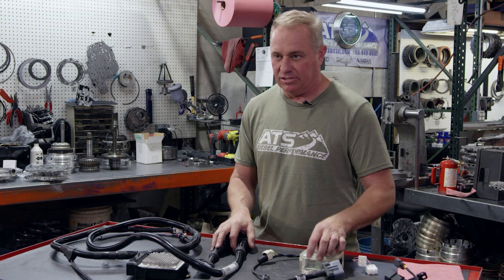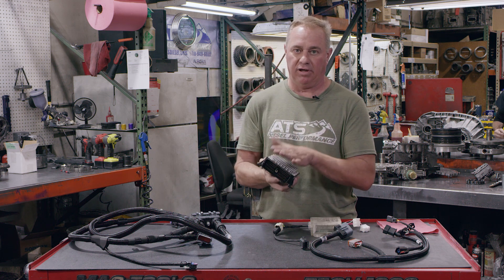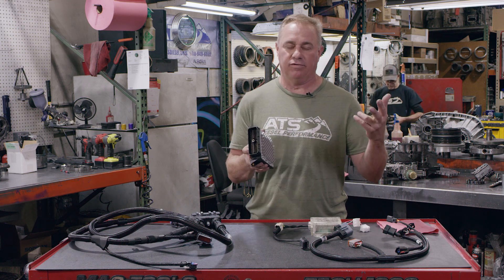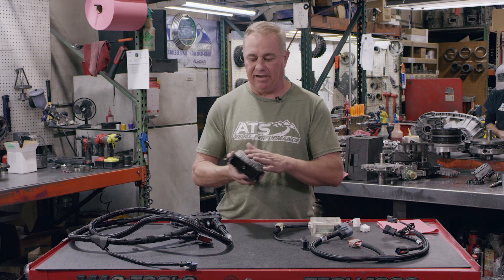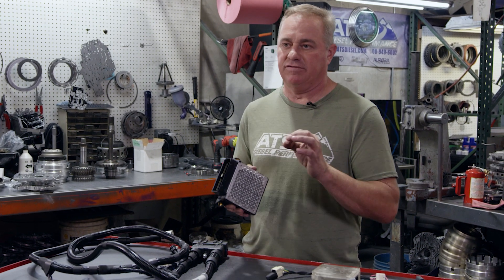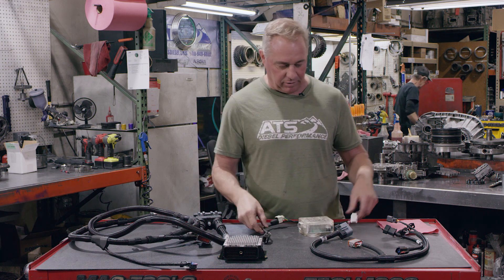I'm going to walk you through it on the bench. We've got our main wiring harness and our Allison TCM, which is programmable — it's open architecture — meaning you can plug into this and write your own transmission maps if you need to. We send them out pre-programmed for your basic application: your gear ratio, turbo size, whether it's a 2500, 3500, 5500, two-wheel drive, four-wheel drive. We have about 20 different calibrations. But if you want to change the shift speed by five miles per hour on your 3-4 upshift, you plug in and write it yourself — super cool, can't do that anywhere else.